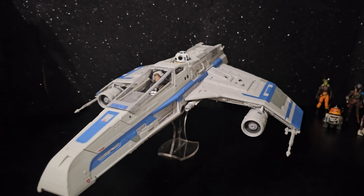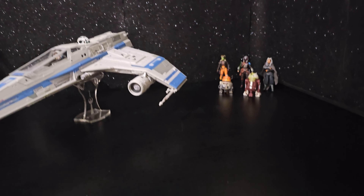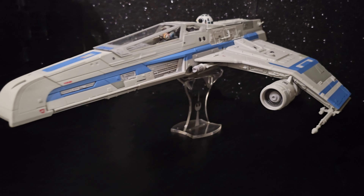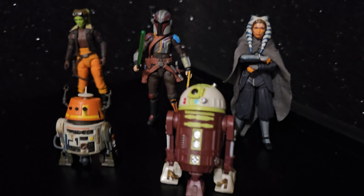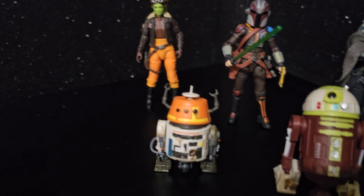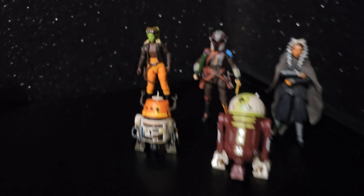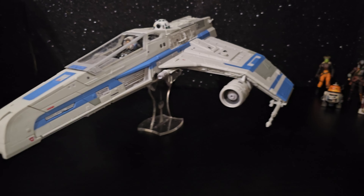Quick fly-by, quick close-up. There's some of the gang — Ahsoka's astromech droid, Hera's Chopper, Sabine Wren. Apparently there's some scene with this ship chasing Sabine Wren on a speeder.